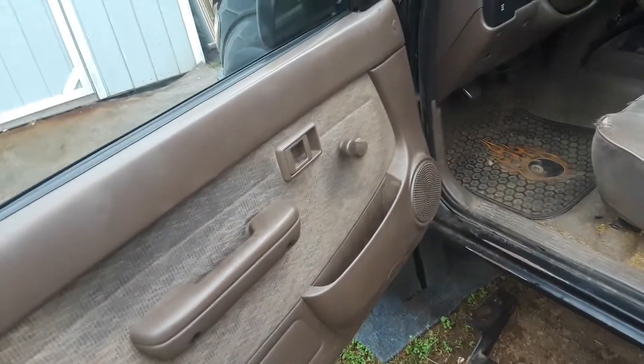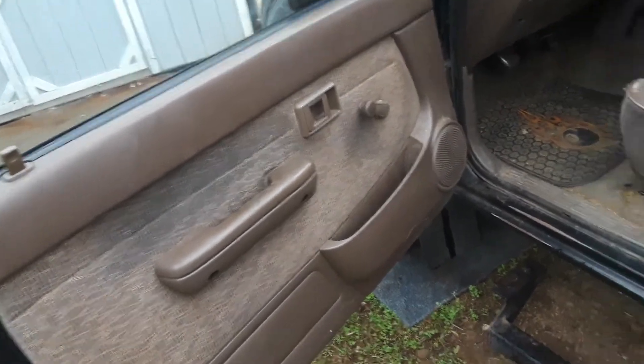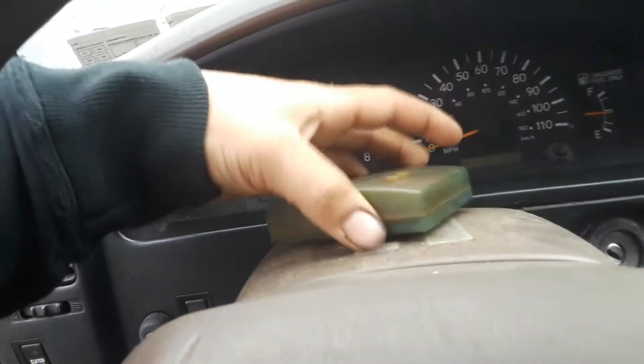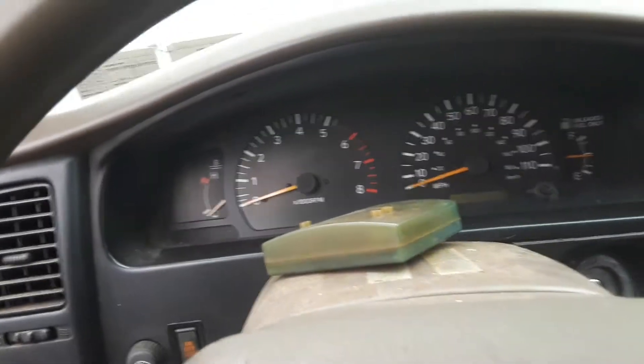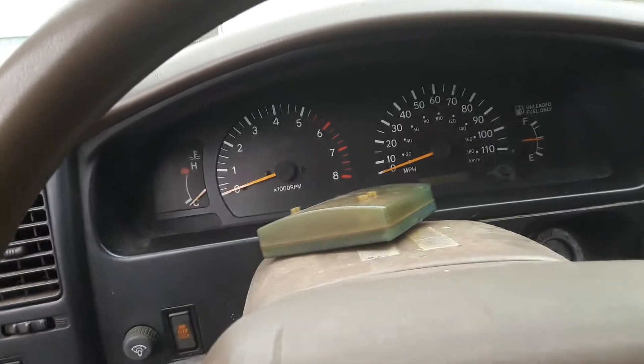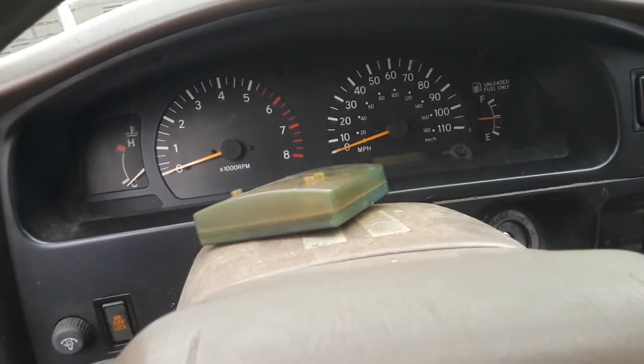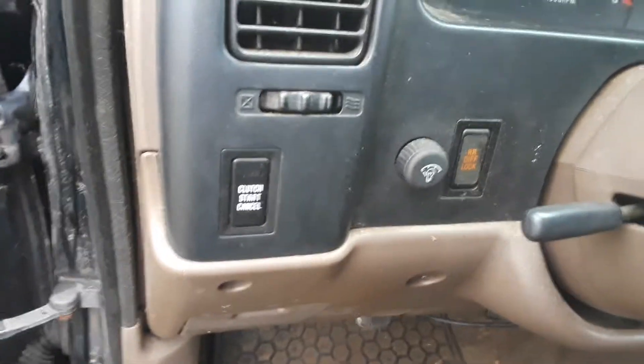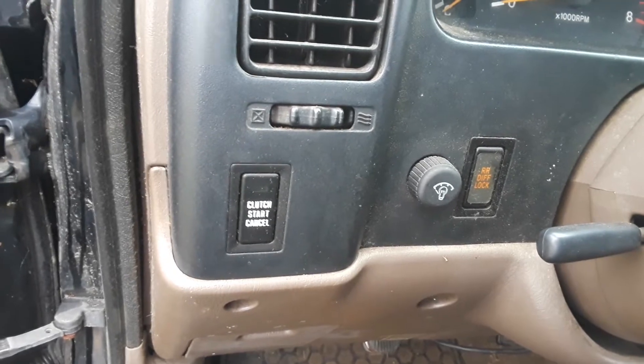It is a manual crank window. It has an aftermarket radio but the radio is junk. This is an LED light controller for the underglow — I don't understand why it's on this truck; all it does is drain the battery.